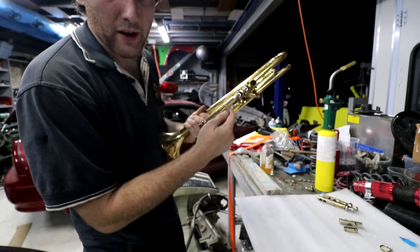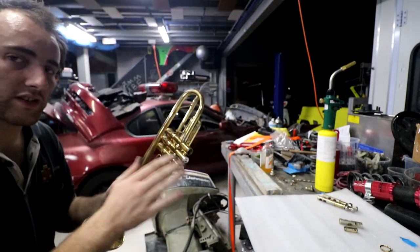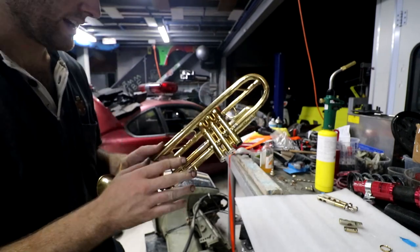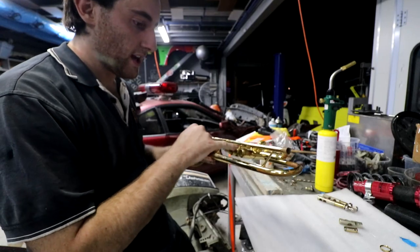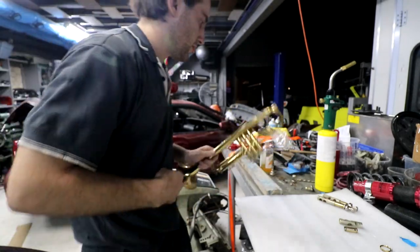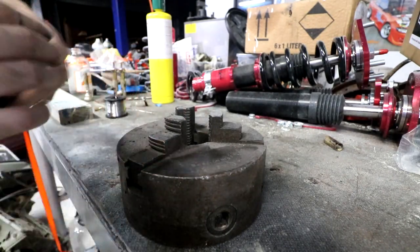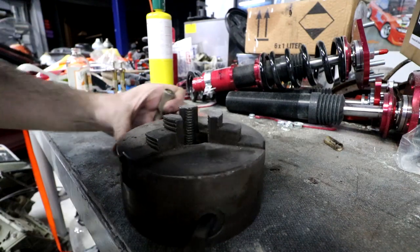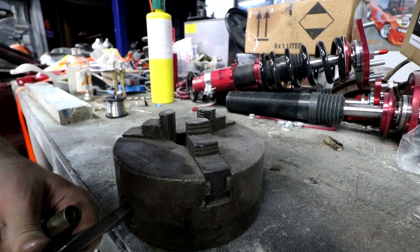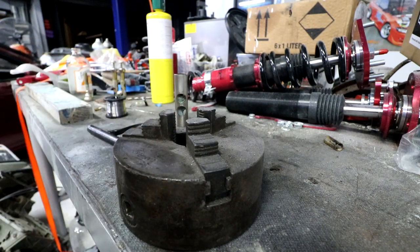I can actually see solder from this little reinforcement joint starting to leak out because I'm getting it too hot. I might try and solder the valve back together first and solder the ring back onto this, and then try and pull this off at a later time. The main thing I need to fix is the valve because that's what's stopping you playing it. So the first thing we need to do in order to solder it back together is remove the old solder. I'm going to hold it in this lathe chuck — I found this chuck at the metal recyclers and it was made in about the 1900s, so it's about 120 years old.